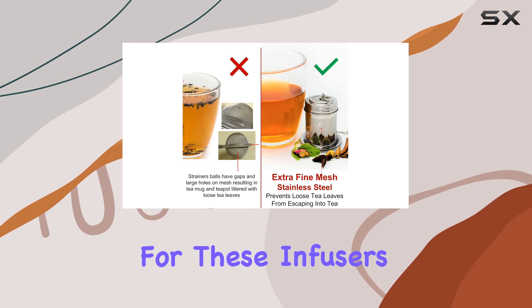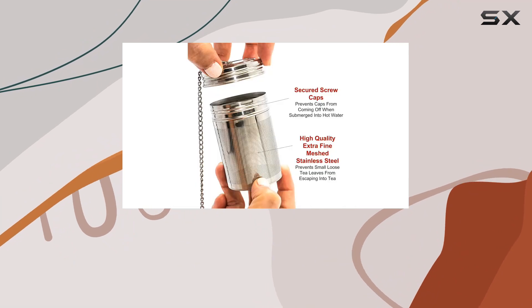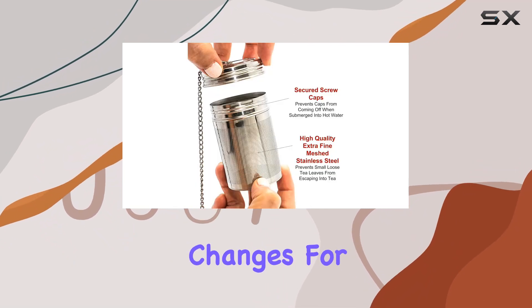Plus, caring for these infusers is a cinch — just a simple wash with water after each use. Remember folks, it's the little choices we make that add up to big changes for our planet.